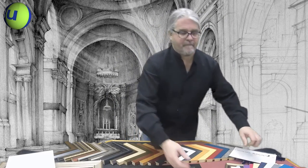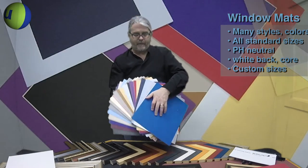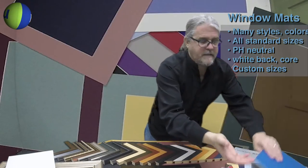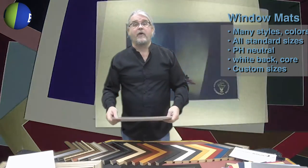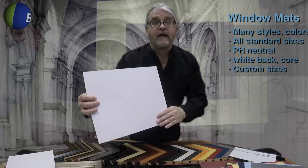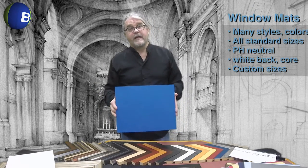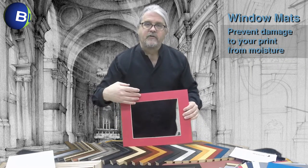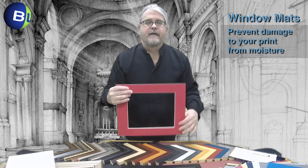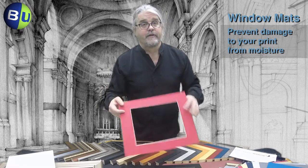Once you've selected your frame profile and your glazing, you're going to want to choose a window mat. Bags Unlimited has a wide selection of colored window mats available. The window mats are all 1/16th of an inch thick. They are pH neutral, calcium carbonate coated, and the backs are always white with absolutely no ink or dyes — meaning no chance of bleed onto your print. When framing a picture you always want to use a window mat, as it creates a little air gap between the glazing and your print, preventing any moisture from adhering your print to the back of the glazing and ruining it.